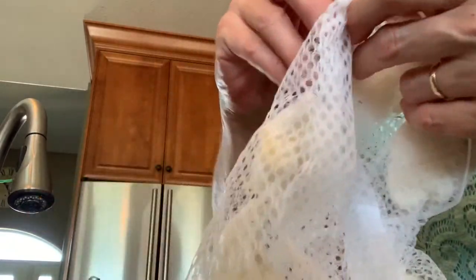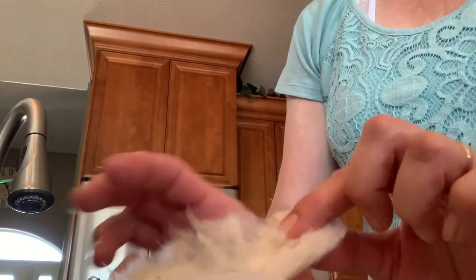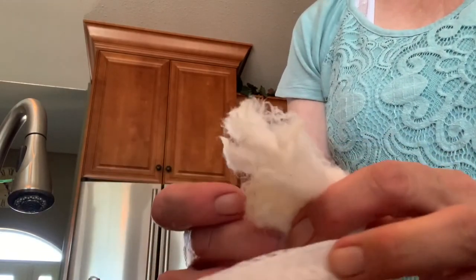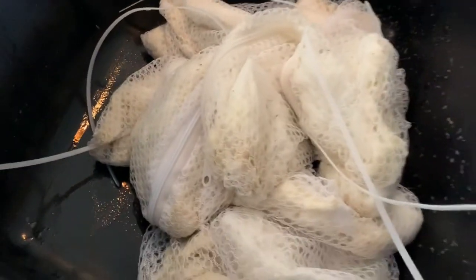We've got it out of the rinse water, so we're going to check it and see if it is in fact clean. I can tell by feeling it that we've got most of the lanolin out, or enough at least that when it goes into the dye pot the dye will take. So now the fleece is cleaned and we just need to take it out to dry.